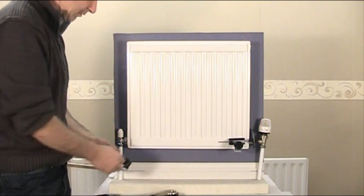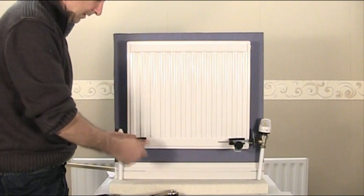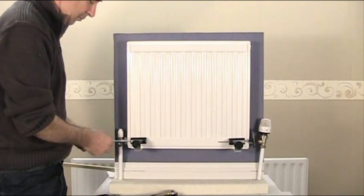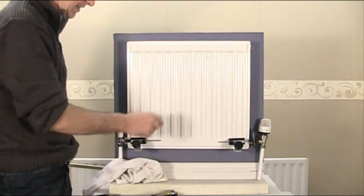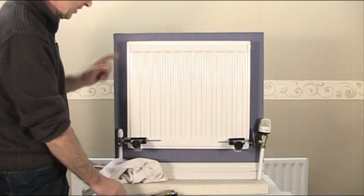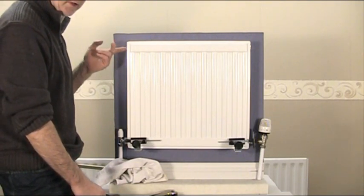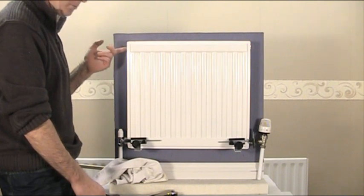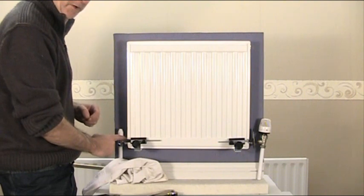I'll quickly show you again how to do this end. Slip your clamp on like that in the bottom corner, get your guide rod, push that in, place a cloth underneath to catch any drips, isolate the radiator at both ends, make sure that's fully clockwise down. Go to your bleed vent at the top, undo it to release any excess pressure and it's very important that you close that off.